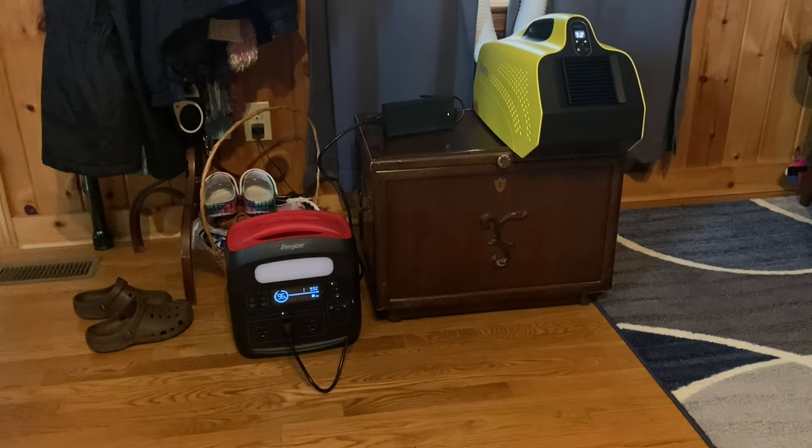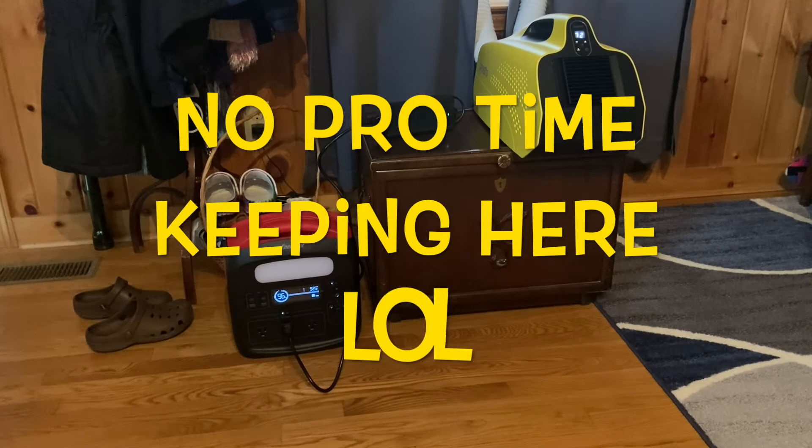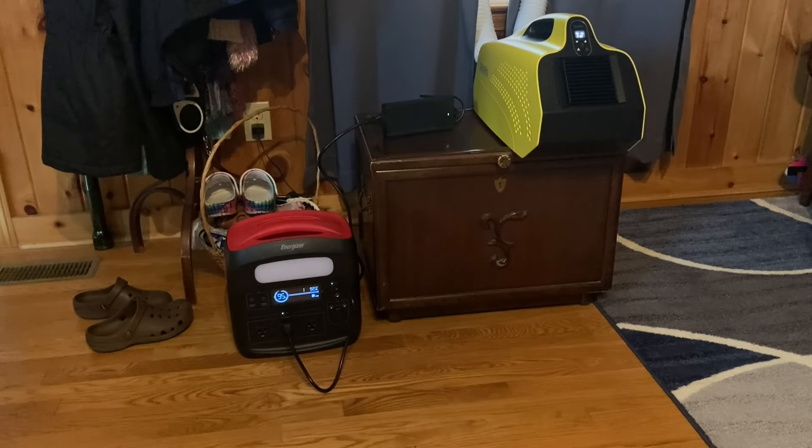The air conditioner has been running off the solar generator, the power station, for about 20 to 30 minutes. It's been going between around 90 to 110 watts on low. I turned it down to 65 degrees right after the last clip and left it there, and it's been going between 90 and 110 watts. So if that's a 960 watt hour unit — most of these they say 80 to 85% usable, so we'll say 900 watts — at 100 watts that's nine hours of use on low with this power station, which is pretty good.